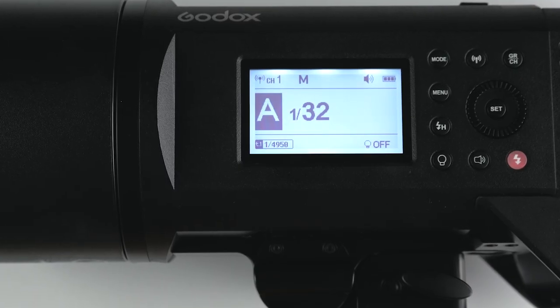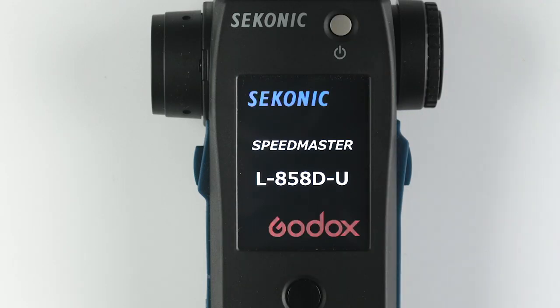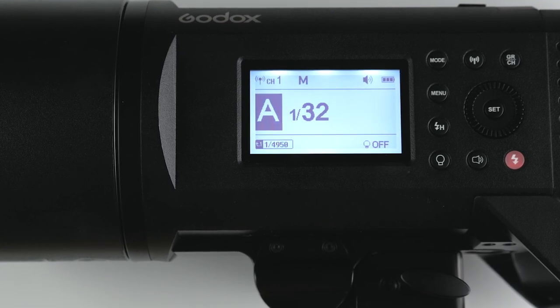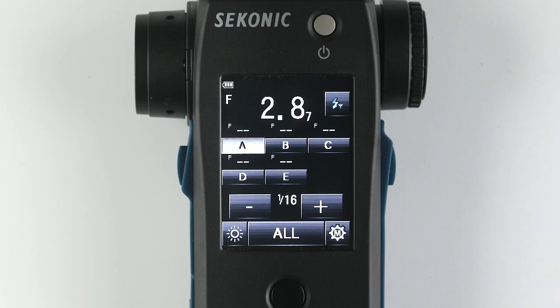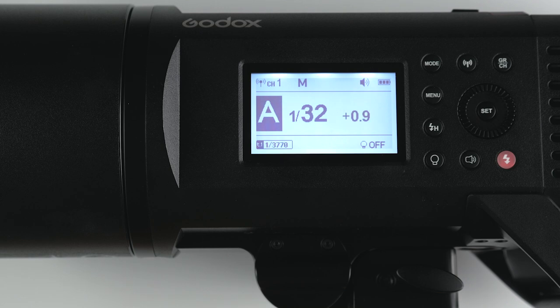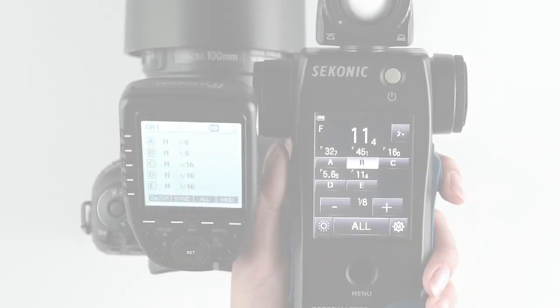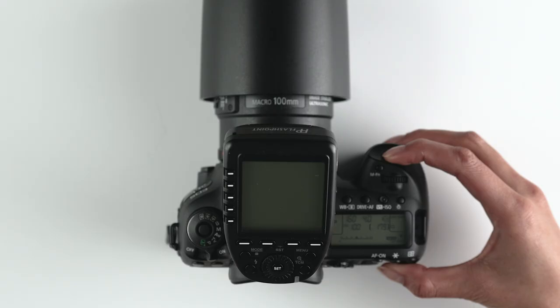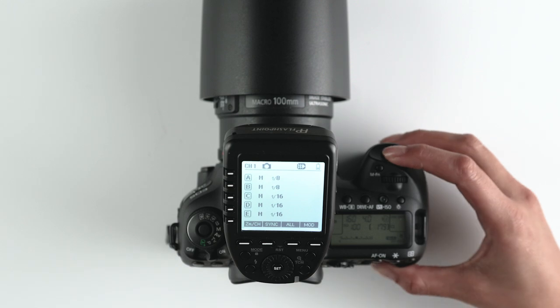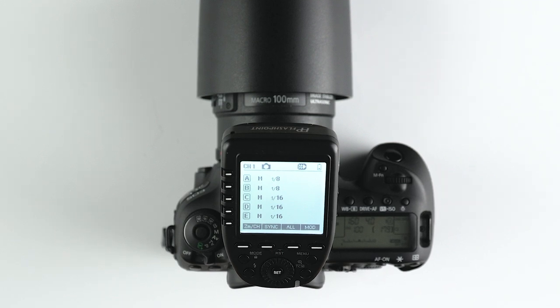For example, if your light is set to 1/32nd power and you power on your meter and fire the light from the meter, it will stay at 1/32nd power. If you go to the power control screen and change the power of a single group or all your lights together, the power of your lights will be reset to the power shown on the L858D display. You can then select any of the groups to see the power the light is at and adjust it up and down. When you go back to your camera, if you don't make any adjustments on your transmitter, your power settings will not change to what is displayed on the transmitter.